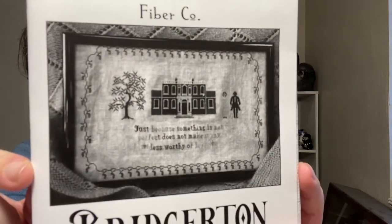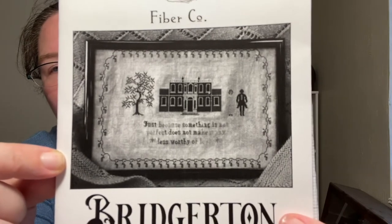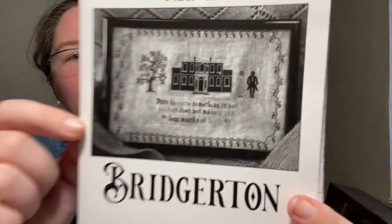And the pattern — the design has a big house and a vine and a tree and a couple and a quote. All the pages are in here and I'll be looking for those digital copies July 1st, which is really cool that they do the digital version as well.